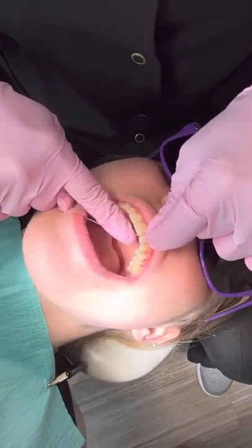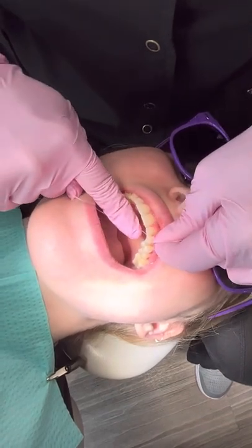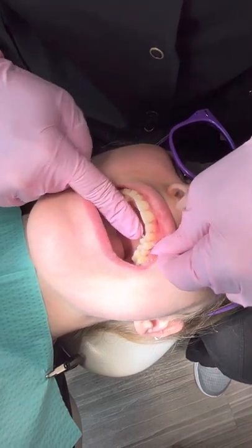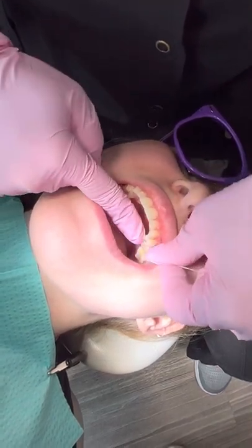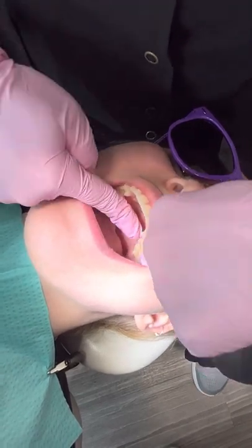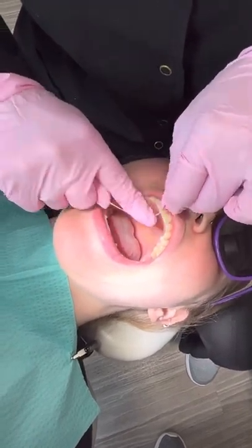Each time you floss, you want to make sure that you run your finger over the floss. That will ensure that you're removing any plaque the floss might have on it and not just pushing it into another contact. As you go further back, you can unwind to get further back. And if you come more forward, you can rewind your finger to make it smaller.